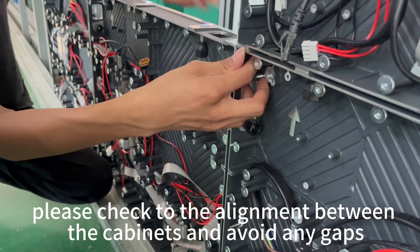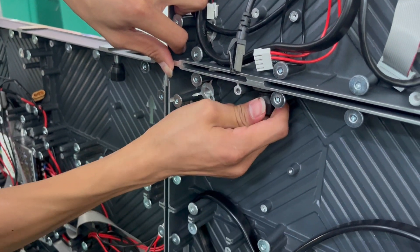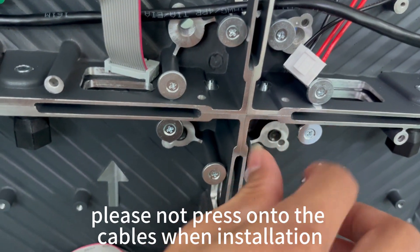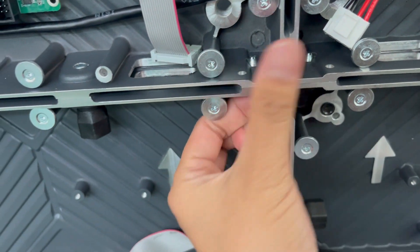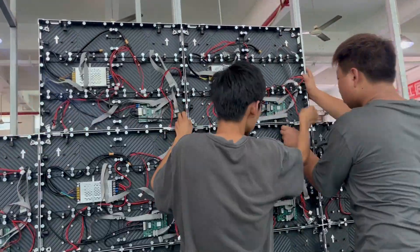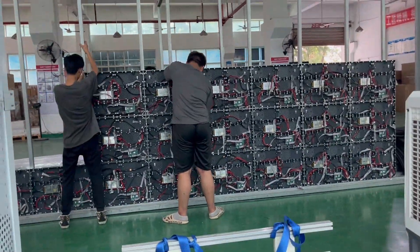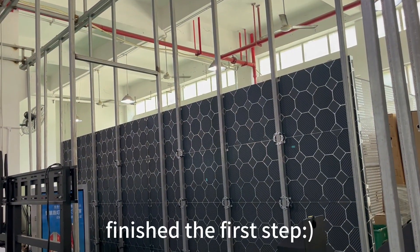Please check the alignment between the cabinets and avoid any gaps. Please do not press the cables during installation. Finish the first step.